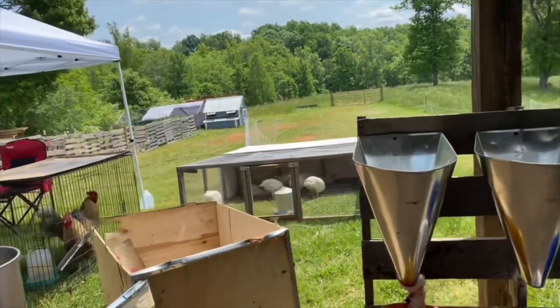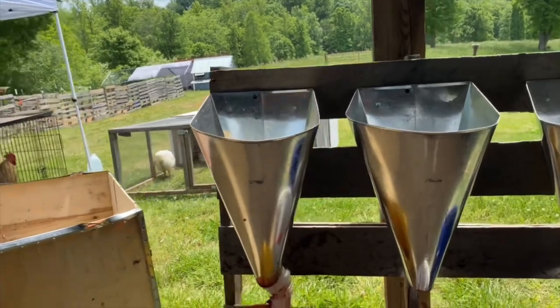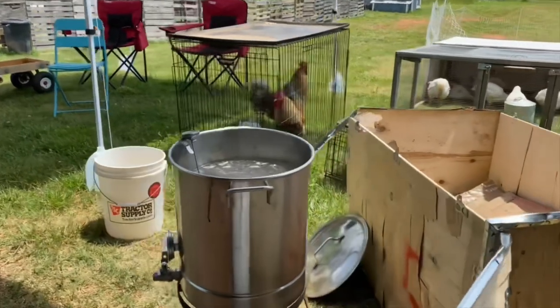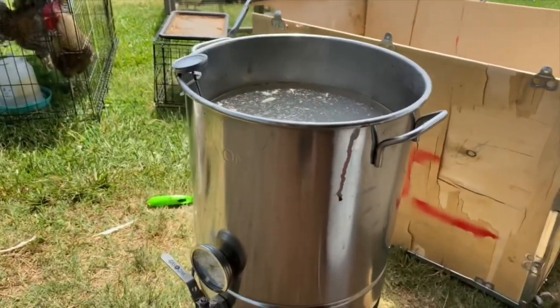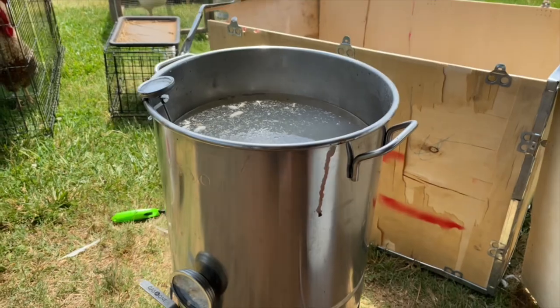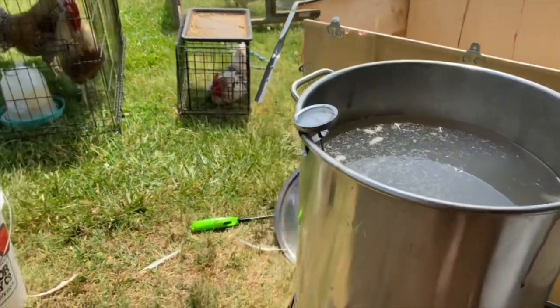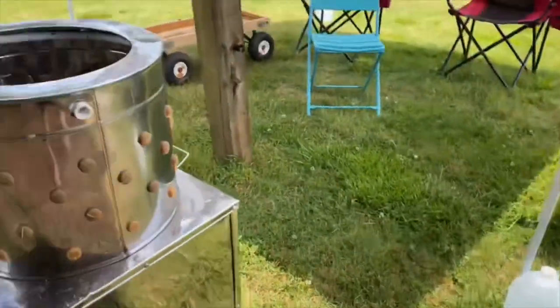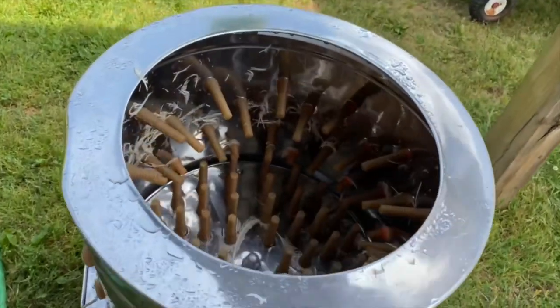It's chicken processing day and we've actually already started. We got the scalder heated up, we have some friends here, and we're on our second or third bird. This is our setup — we have a chicken in the cone that we just cut its neck. Then we move it over to our scalder, which is at 145 degrees. We dip it for about 30 seconds, then dip it in cool water afterwards to stop the scalding process before it moves into the plucker.